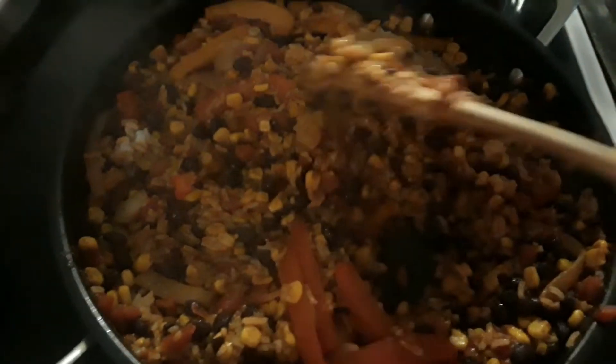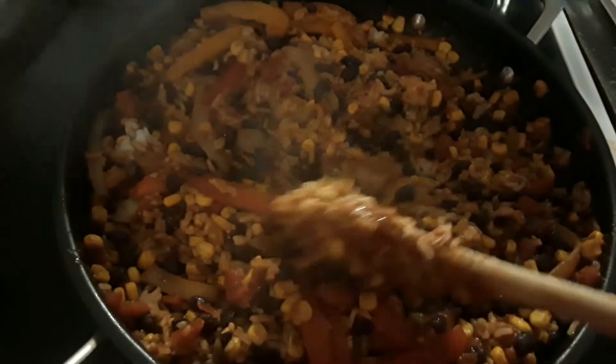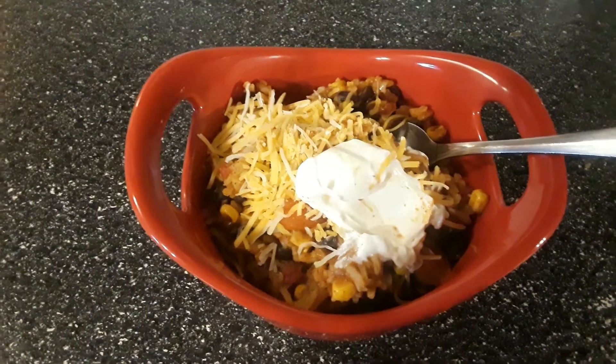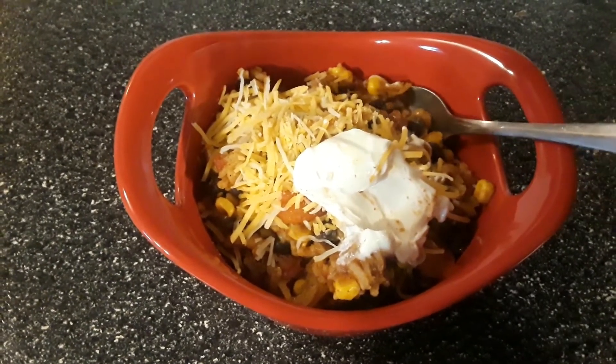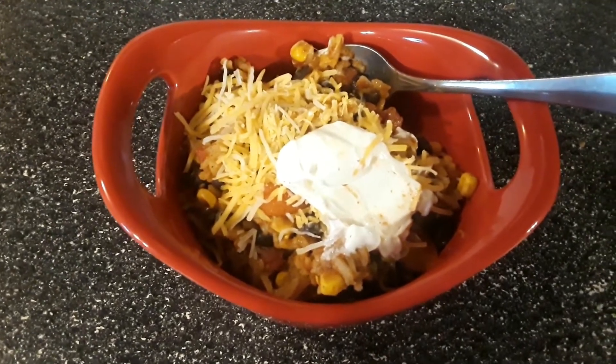This is the finished product. I'm going to measure it out and see how many one-cup servings I get. That made six one-cup servings. Here it is all plated up — I put a little cheese and a little sour cream on it.